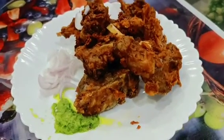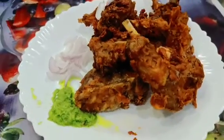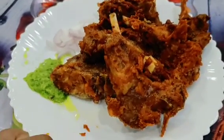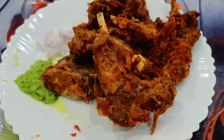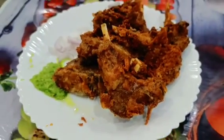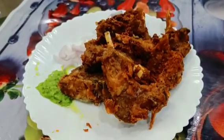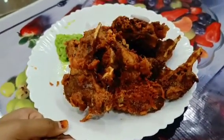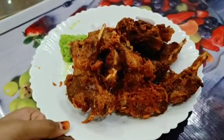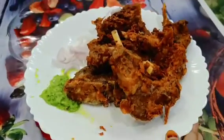You can enjoy it with your family. I hope that this recipe turns out very good for you. If you like it, please like it and subscribe to my channel. Please press the bell icon to get my updates. That's enough for today's recipe. I'll see you with a new recipe. Till then, Allah Hafiz. Bye bye.